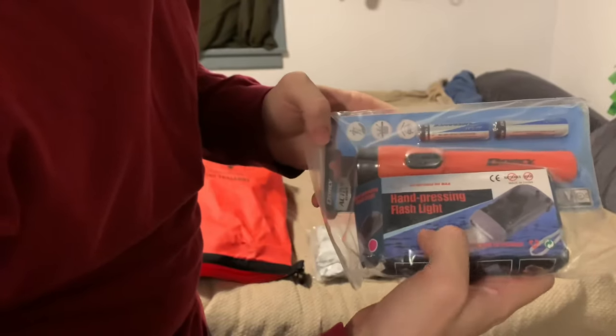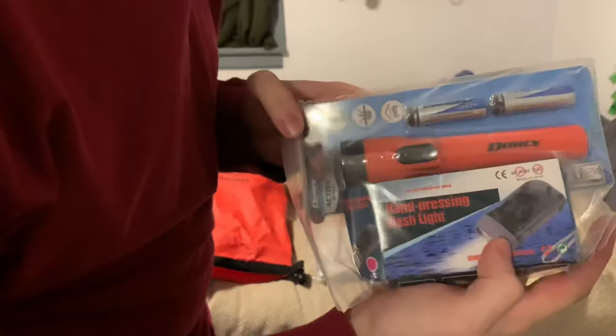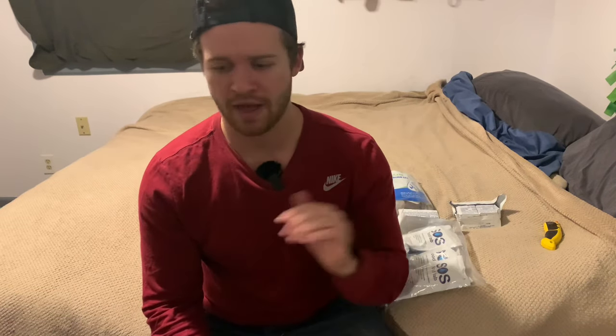There's a really big, large, cheap flashlight and what looks like a hand-pressing flashlight too — so two flashlights. You definitely need flashlights, but this is kind of bulky. The last item is a strap for your bag.